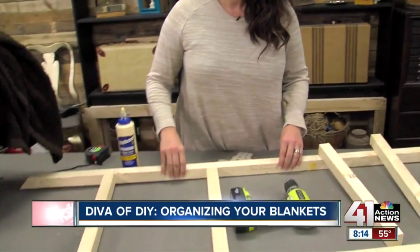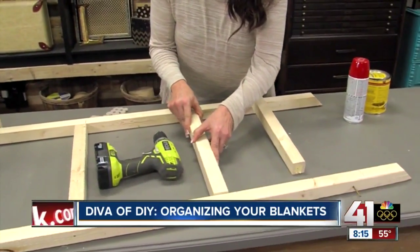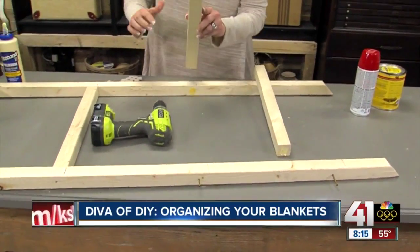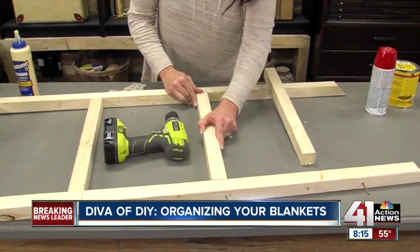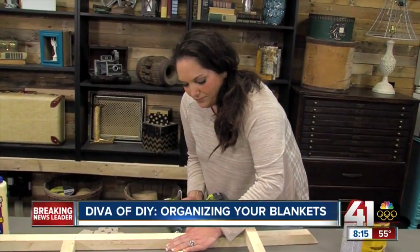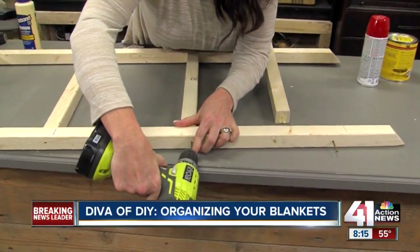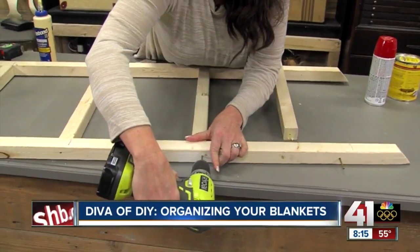I made this one for five dollars, and I'm going to show you how. We're going to take two 2x2x8 boards, cut them into five-foot lengths, then cut the other two boards in half. Now I'm just attaching them to make a ladder. I've put wood glue on the ends, marked out my spacing, and I'm taking some wood screws and screwing the rungs in. It is seriously that easy.